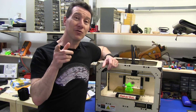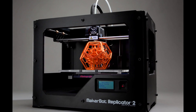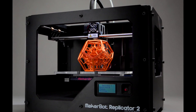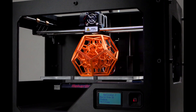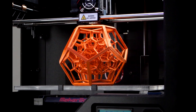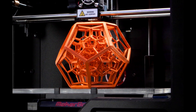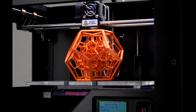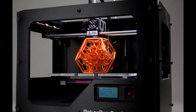Here's a photo of the new Replicator 2 they've announced. Doesn't it look sexy? It still looks like a MakerBot — it's got that MakerBot Replicator look. They haven't changed that too much, but clearly what they've done is they've finally ditched the laser-cut wood for this thing and gone with what looks like a very nice matte black powder-coated steel.